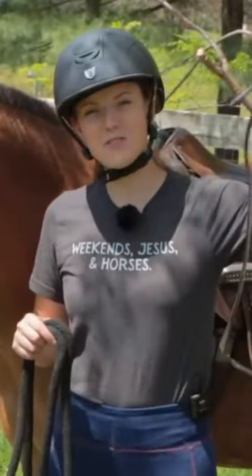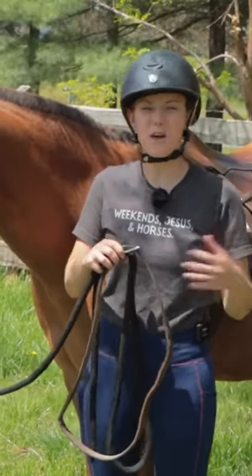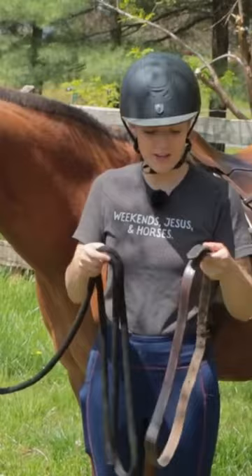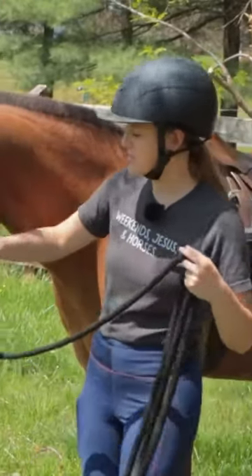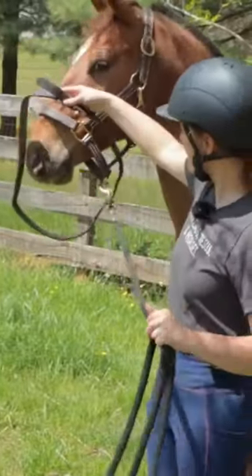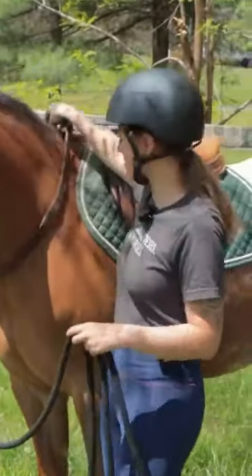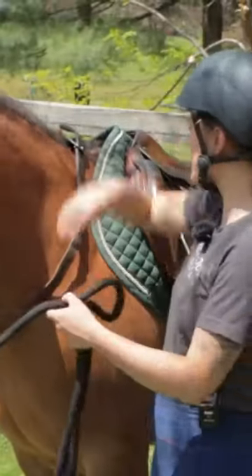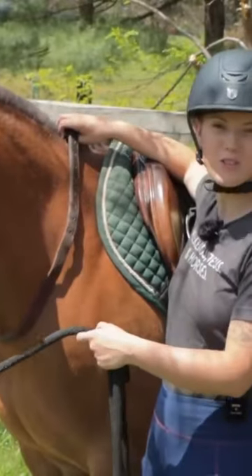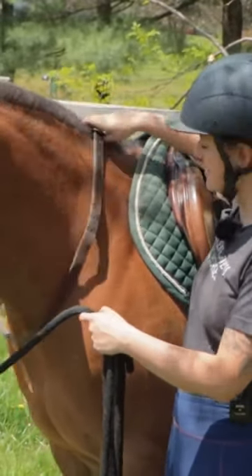Basically, you're going to take an old or extra stirrup leather and use it as a neck strap for your horse. If you want to feel more secure while jumping, trail riding, fox hunting, or anything like that, just put it over your horse's neck and leave it right there. If you're coming up to a jump and don't feel secure, you can just grab that strap while you're in the saddle.